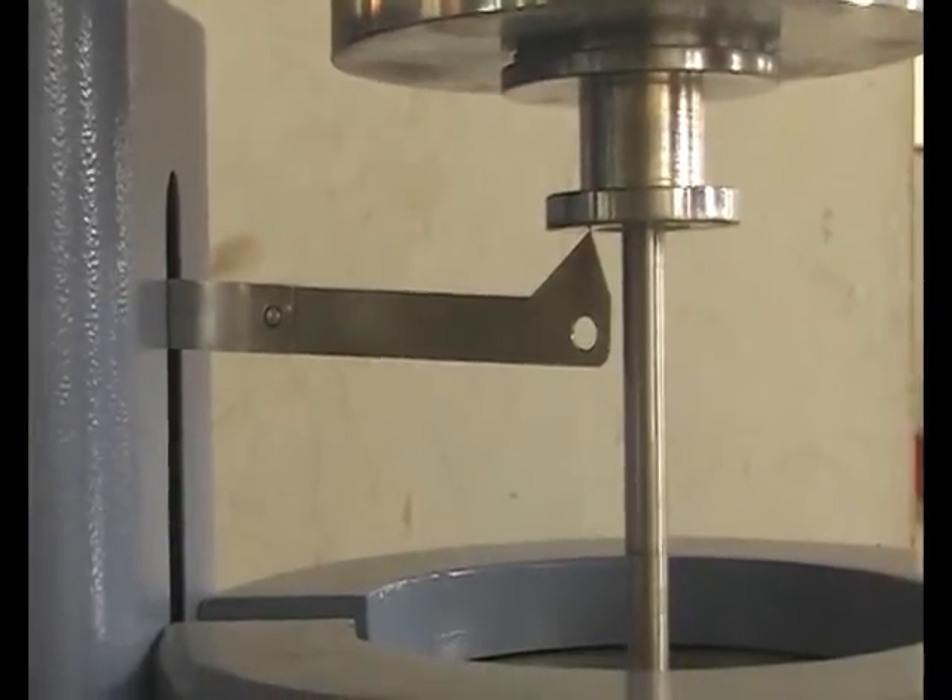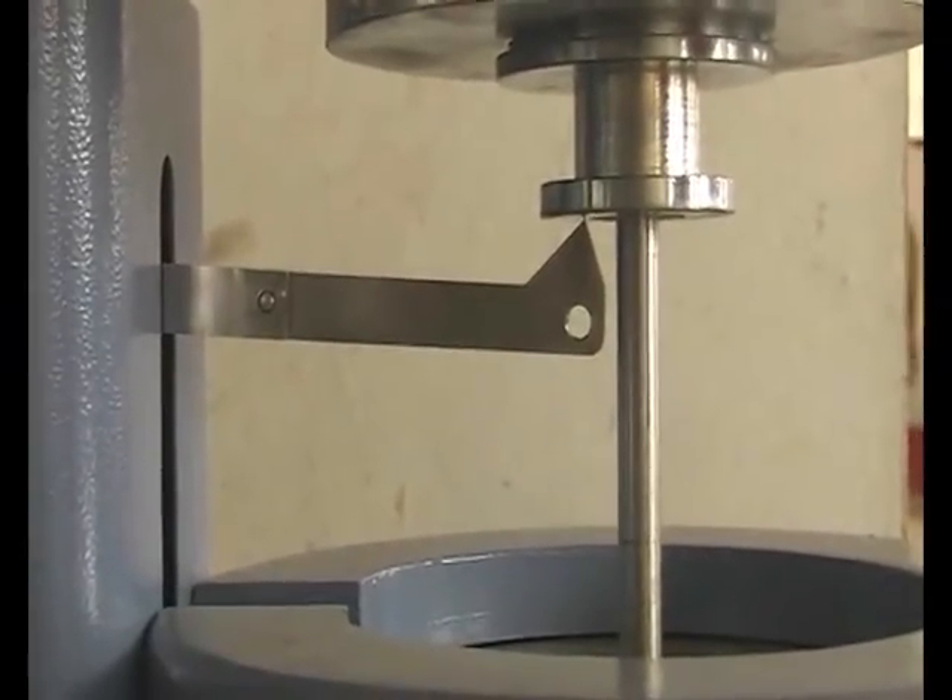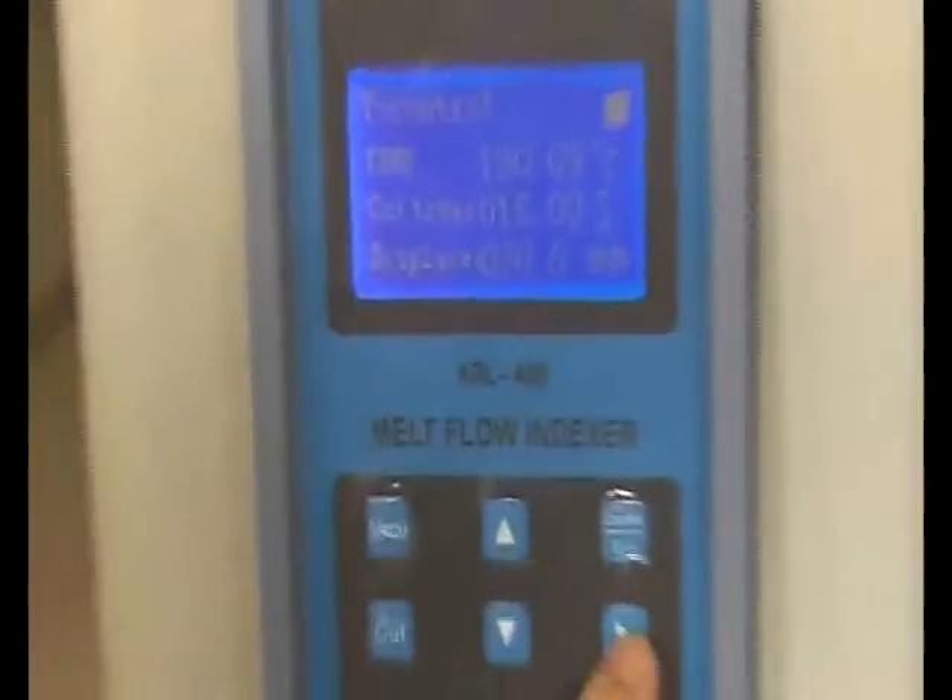There will be a stop signal on the screen when the test is finished. Now you can press the right key to proceed.